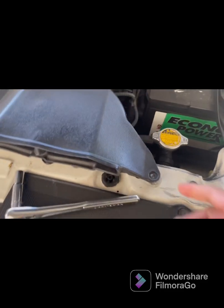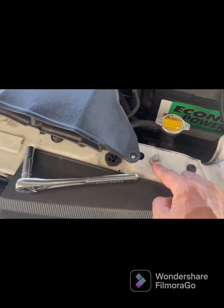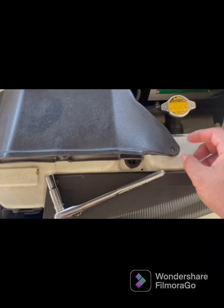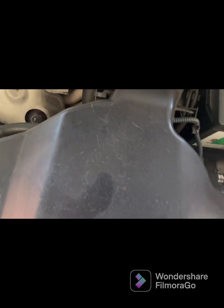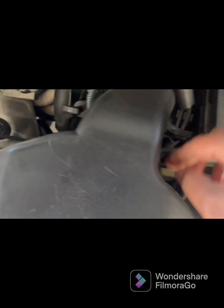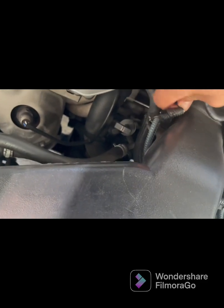First thing you want to do, you want to remove these 10 millimeter bolts — I already did that with the 10 millimeter socket. The next thing you want to do is pull on this tab and take it off, and then this other one right here, pull it off.